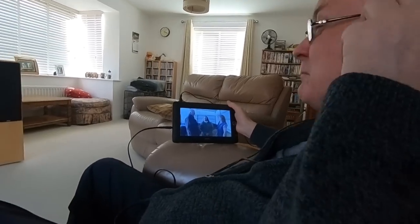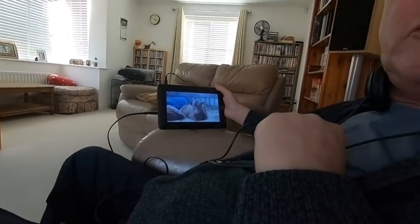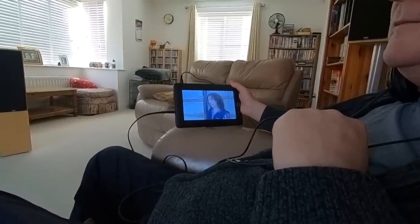The other big advantage is that I could be watching TV whilst you're watching one of your programs - watching something I don't want to watch. Starting to like it now! The sound on the headphones is really good.